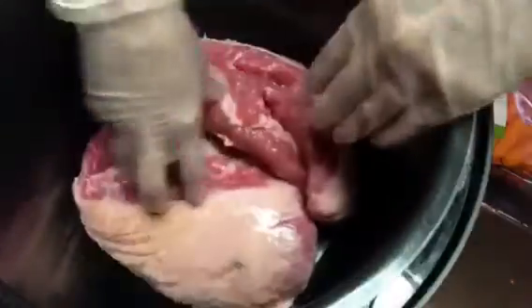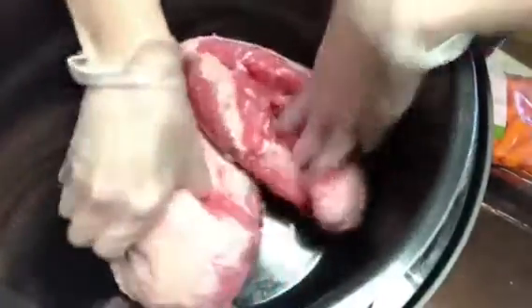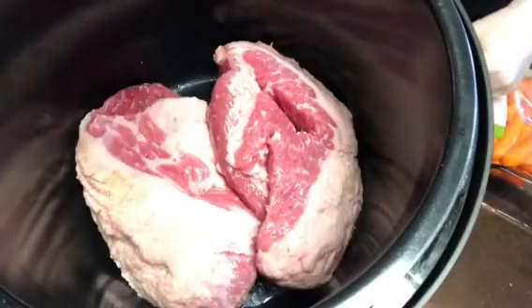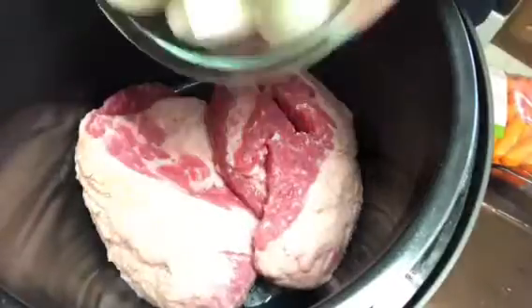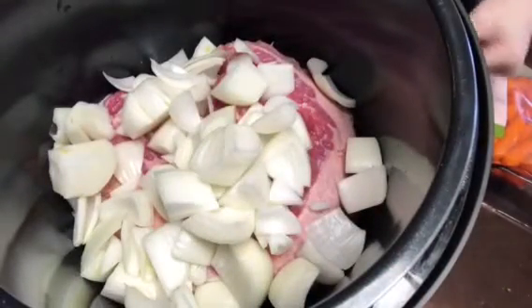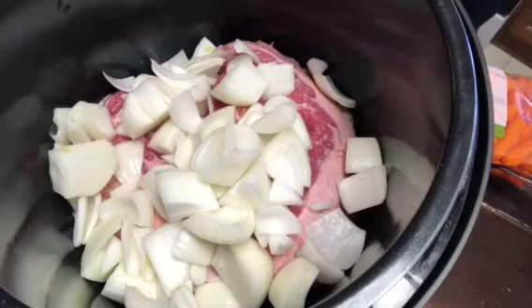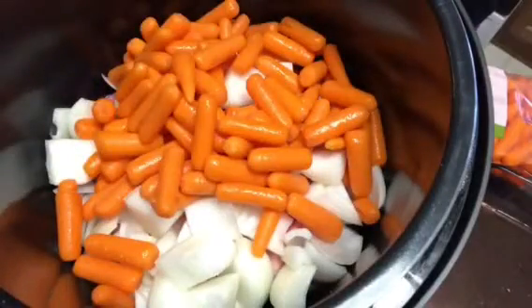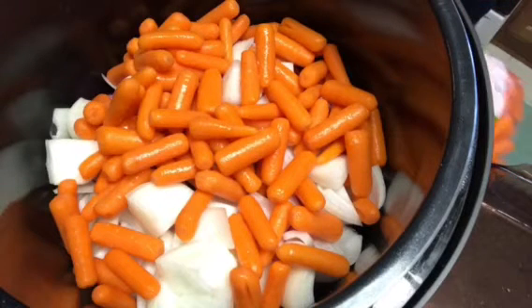We've got a 4-pounder and a 5-pounder, we've got two large onions, two pounds of carrots right there, and we'll go ahead and try to get the other two pounds in there.